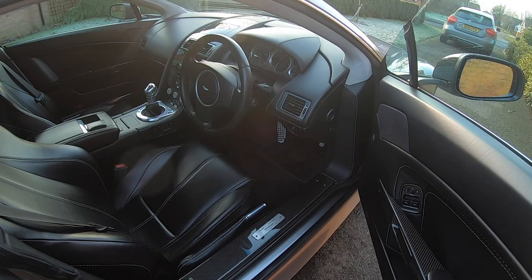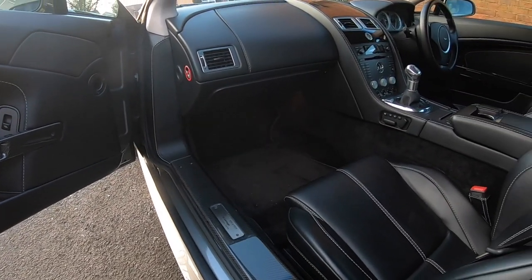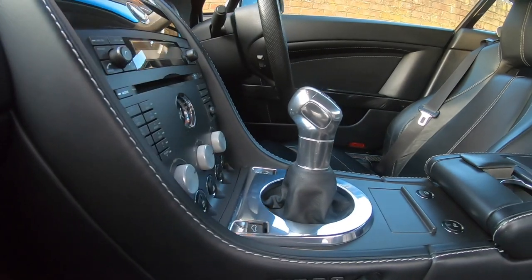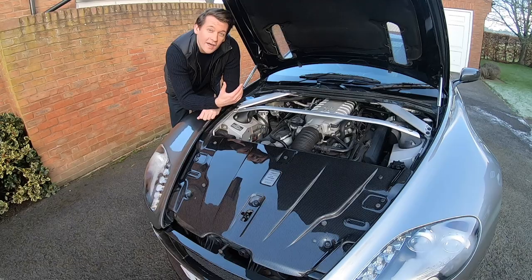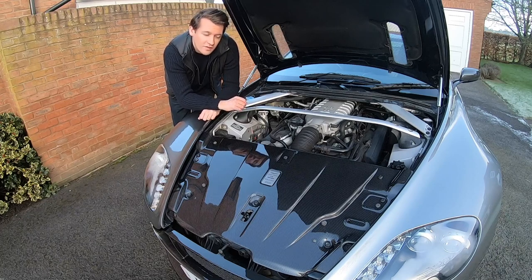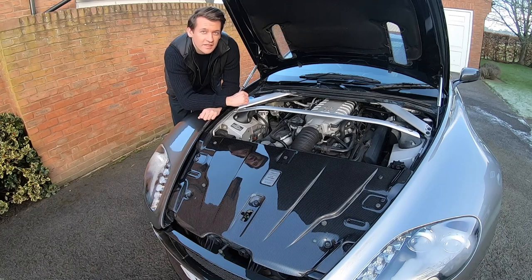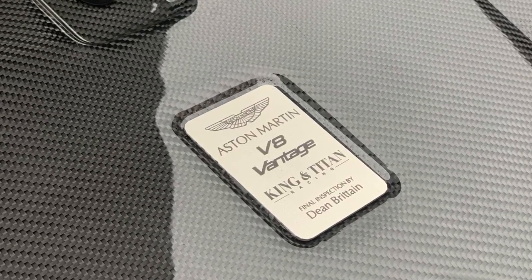Moving to the interior of the car we find carbon fibre on the kick plates and on the door armrest. Right in the centre of the interior is the V12 metal shifter, which really changes the whole way you interact with the car. And now under the bonnet we find that final piece of carbon fibre to finish it all off — the slam panel, to perfectly frame that beautiful British V8. And I had to go ahead and get a custom plaque just to finish it off.